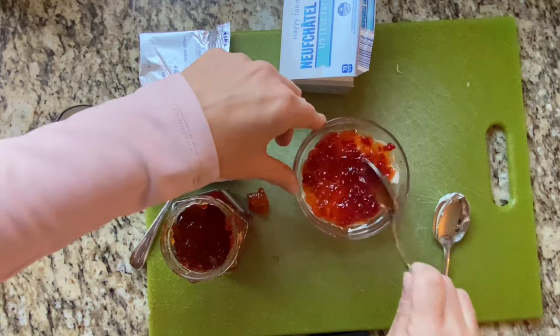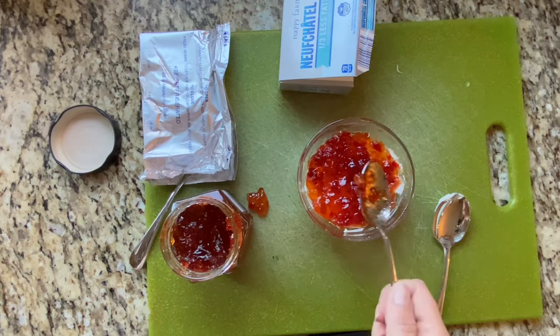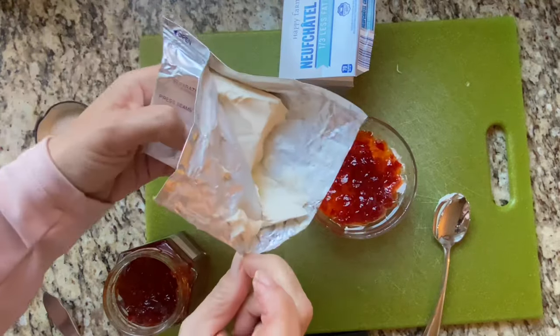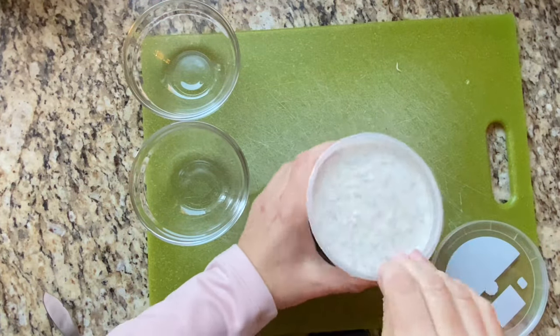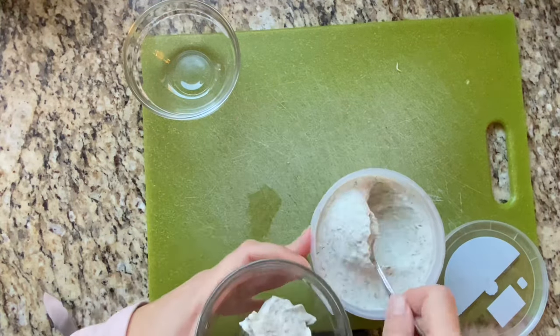Now speaking of bowls, I bought these little glass bowls at the Dollar Tree — they were only a dollar. Nowadays my Dollar Tree charges $1.25, but who would know these are glass? They're not even plastic — they're actually glass bowls, a dollar a piece. I feel like that was a steal. So don't be afraid to go to the Dollar Tree or other places to get your serveware as well.